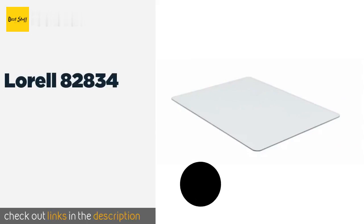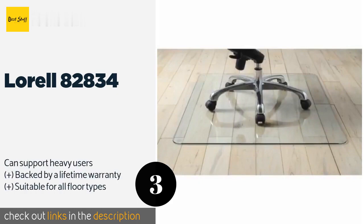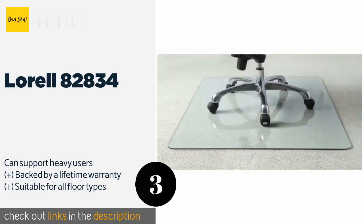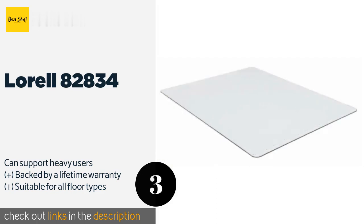The next product is Lorell 82834. If you want to make an impression on clients, the Lorell 82834 is a good choice because it's made of tempered glass as opposed to the ubiquitous plastic models. The largest of its size options spans 60 by 48 inches, giving you plenty of room to move around. The price is approximately $56.